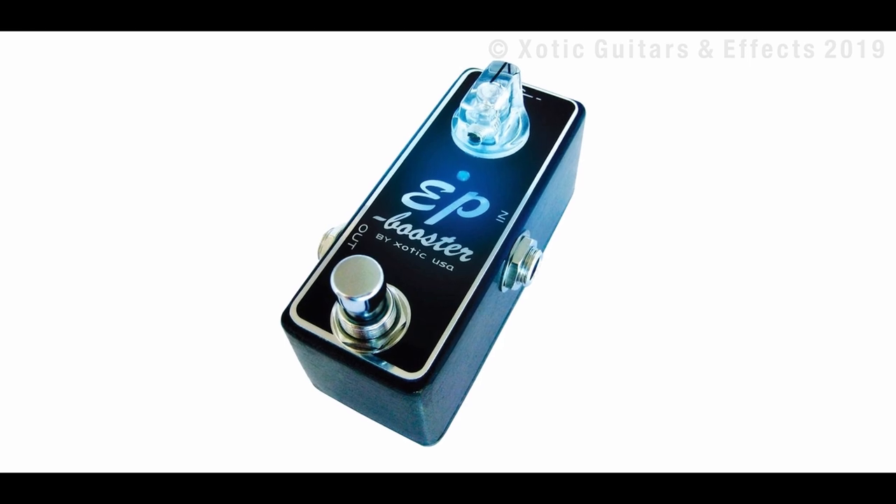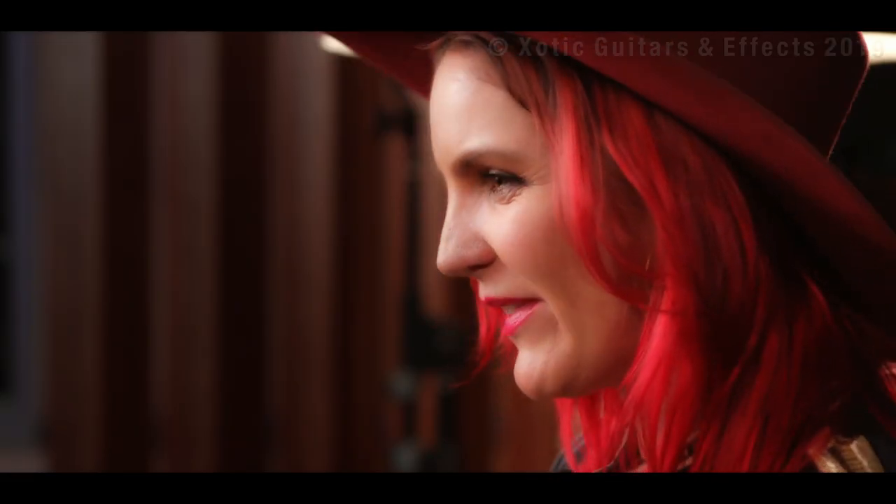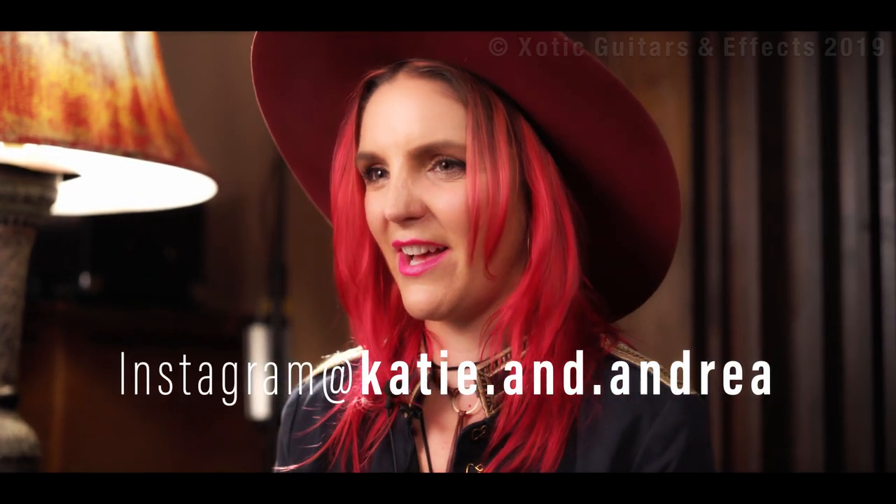I was introduced to Exotic pedals in June. I started using the EP Boost and integrating that into my sound. I put the EP Boost actually before the volume pedal, and it really boosts the clean sound, and having a nice clean volume pedal complements that really well. You can check out Katie and Andrea's music on Spotify, iTunes, Apple Music, all of that. We have a couple singles released right now and an EP to follow in 2020, along with a full length album. You can find our duo on Instagram at Katie and Andrea, and you can find me personally at Boho Bunny.